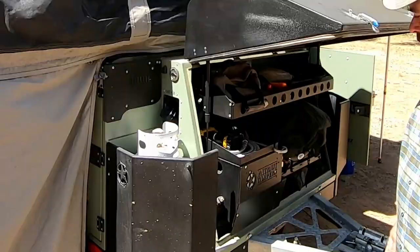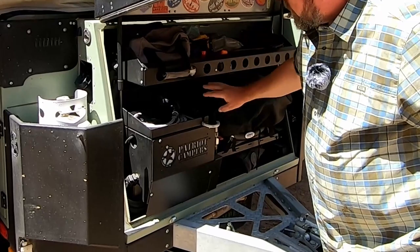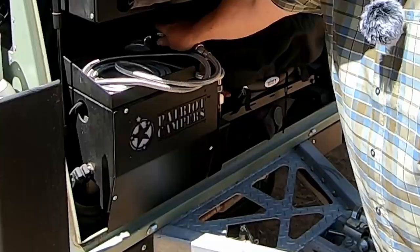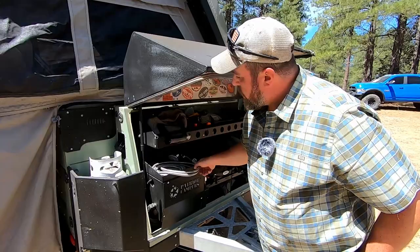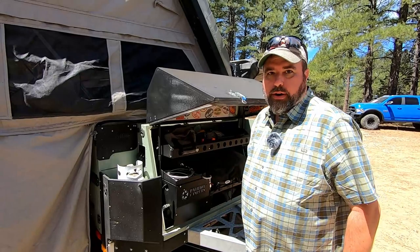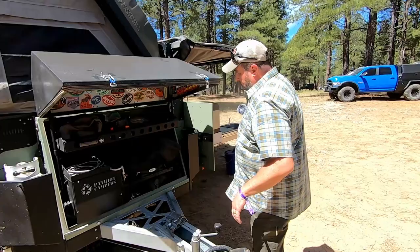The Webasto takes care of your hot water for your sink, and there is also a shower that you can pull out. If you want to set up your shower tent on this side of the camper, you just pull this right out, hook it up, and you've got your hot water shower. There's actually a separate temperature adjustment for the shower and a separate one for the sink, so you can adjust each independently.